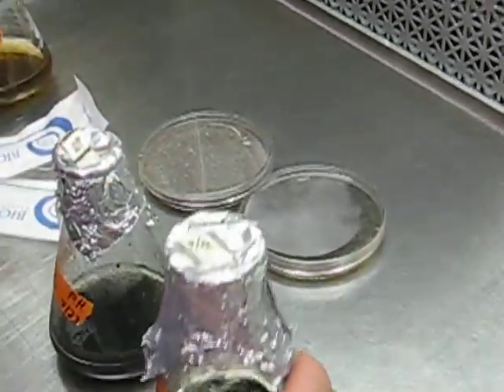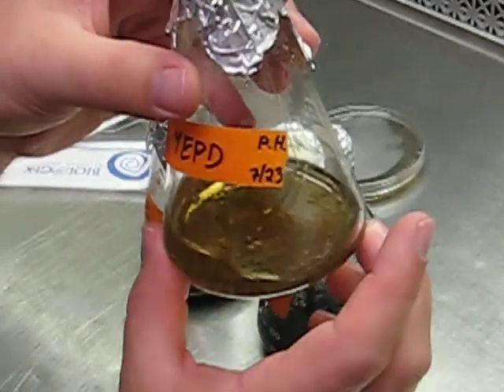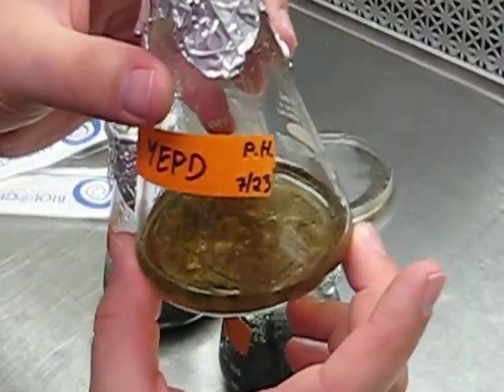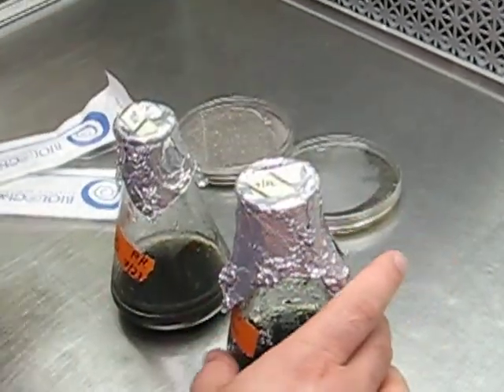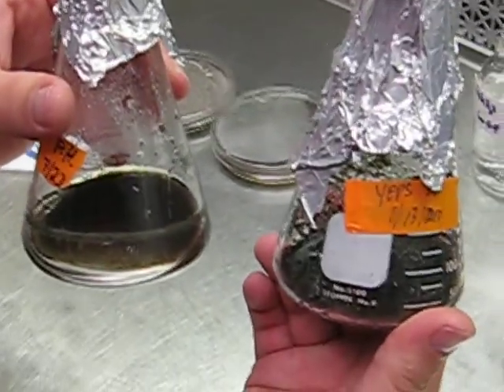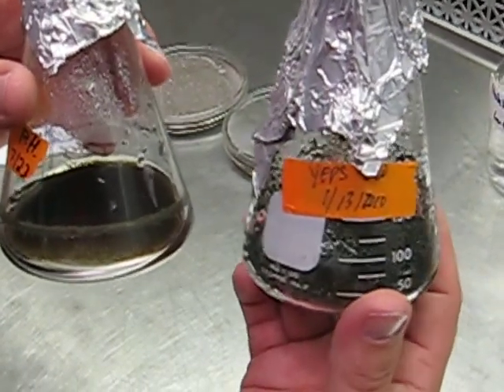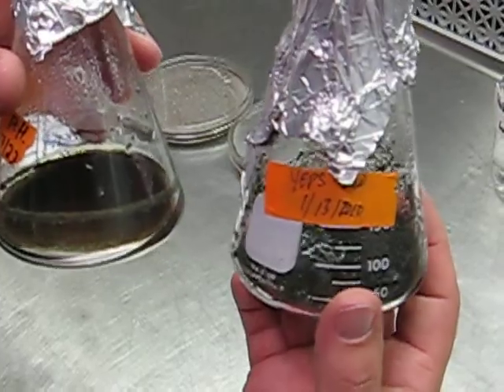These three liquid cultures: this one is OIPA — so this would be a three-day culture of Cercospora Ziena. These two are Ziena, and Ziena behaves in a very similar fashion as far as becoming melanized and unsuitable for extraction after time.